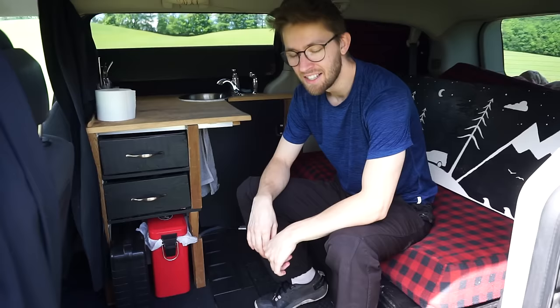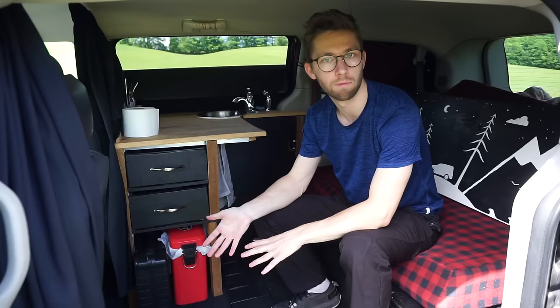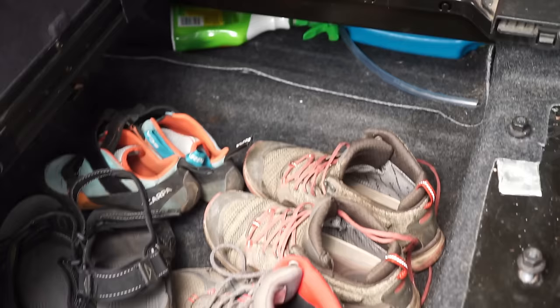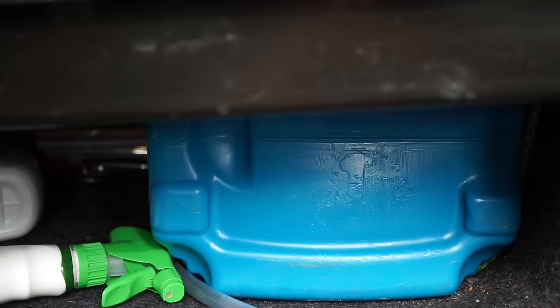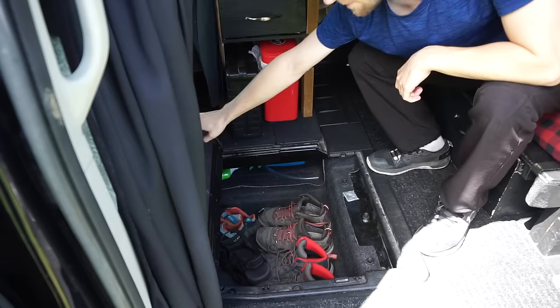This is a Dodge Grand Caravan with Stow and Go, and I found that super convenient because the seats in the middle and the back fold into the floor. You can just undo three bolts for each seat and fully remove them from the van — so that's exactly what I did. I stored them somewhere else while I was traveling, and pretty much all the area under here is completely empty and great for storage. This is where I kept my dirty laundry, my recycling, our camping stuff. Down on the other side here is my fresh water tank — 20 liters, about five gallons. And I have my cleaning supplies and laundry detergent stored here as well.